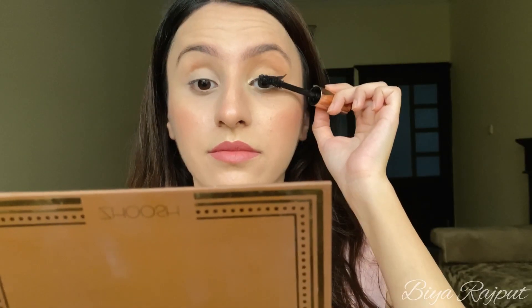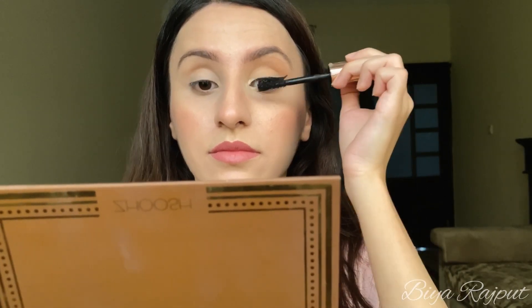The mascara I'm going to use is by Makeup Revolution — this is my favorite mascara. I'm applying it on my upper lashes and on my lower lashes as well.